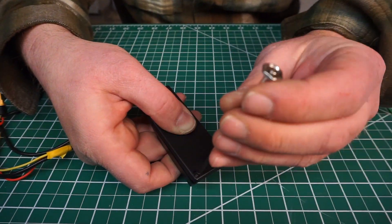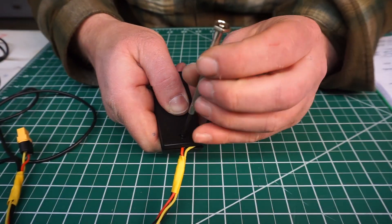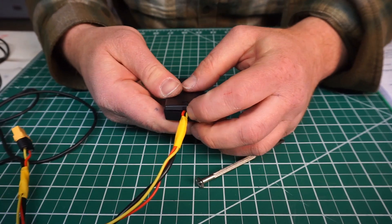That's the fancy way to do it, but you can also just cut and twist the wires together and electrical tape them if you don't have a soldering iron. Either way, you'll be able to trigger your projector through the boop boop.